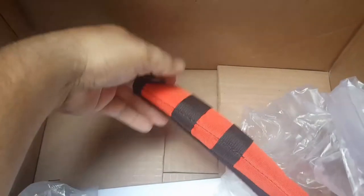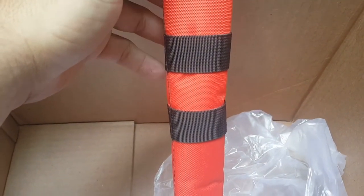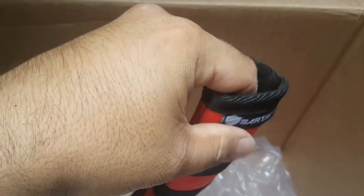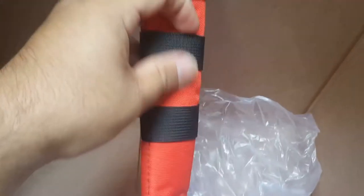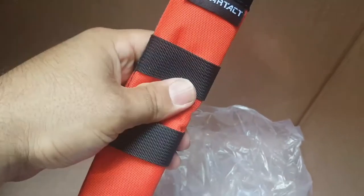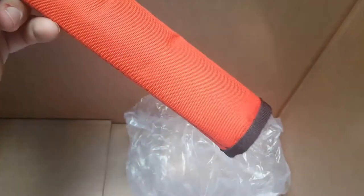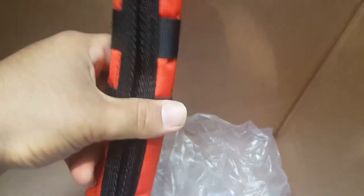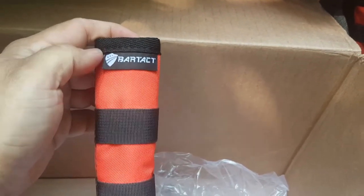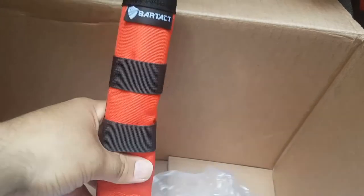Bam! These are seat belt covers. Basically, when your seat belt comes across your chest, you can use these as a cushion cover. Bartek material — it is very cushiony, kind of thick. These have the MOLLE straps across them. You can hook whatever you want on there — knives, flashlights, pepper spray, flags, carabiners, whatever your heart desires. He has all kinds of colors, so go visit the site and check these out. I love the tag right at the top — really nice touch, very detailed. Shows you who to support and where you can buy them.